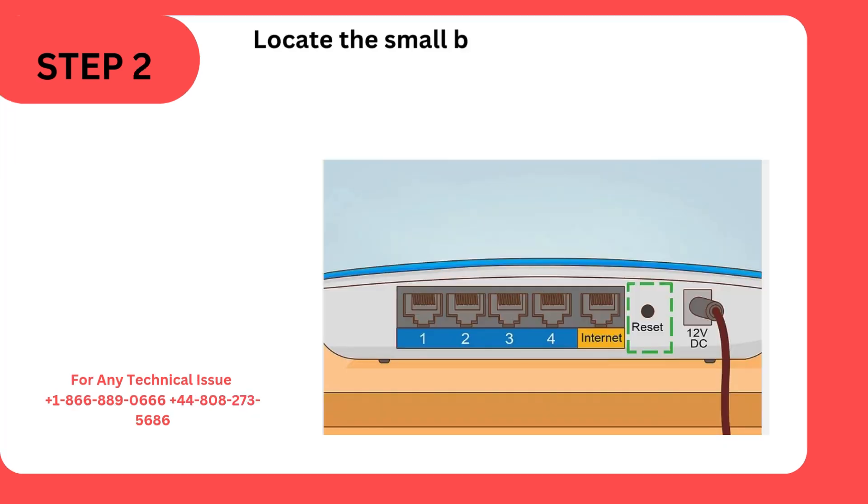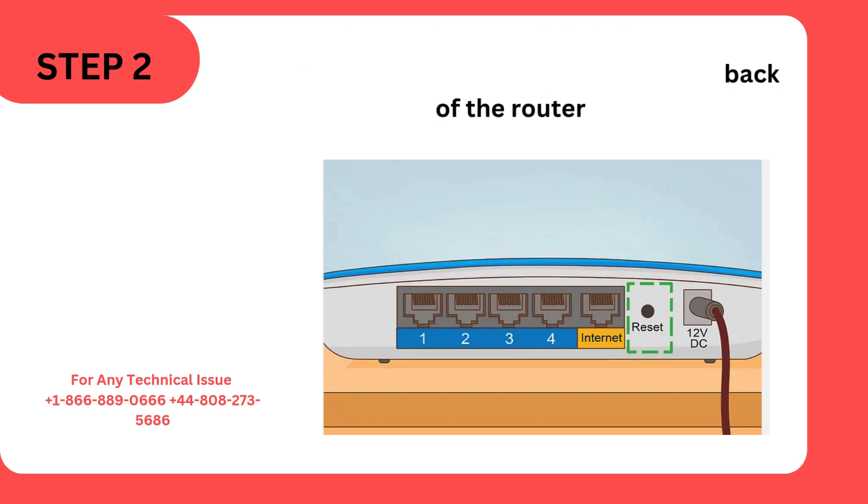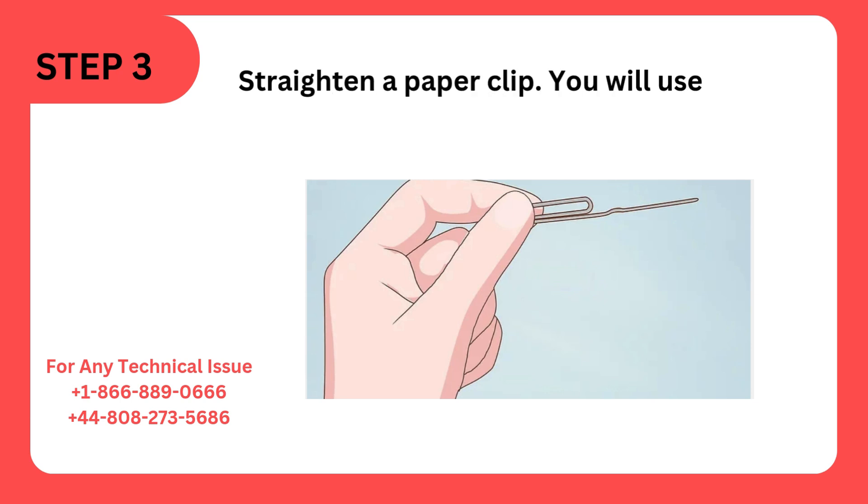Step 2: Locate the small button labeled Reset. It's a small inset button that's typically on the back of the router. Step 3: Straighten a paper clip — you will use this to press the Reset button.